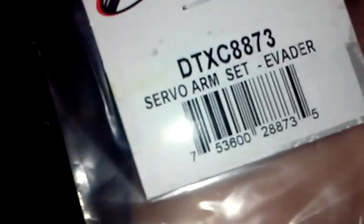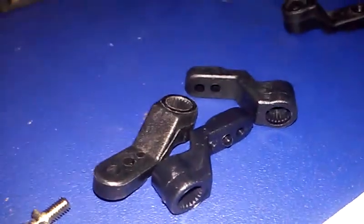Now since you have the high-tech servo, here's the part number for the servo arm you have to buy: DTXC8873. Let's open it up and find out which one of these works for the high-tech servo. All you have to do is remove that screw and make sure which one of these will fit.